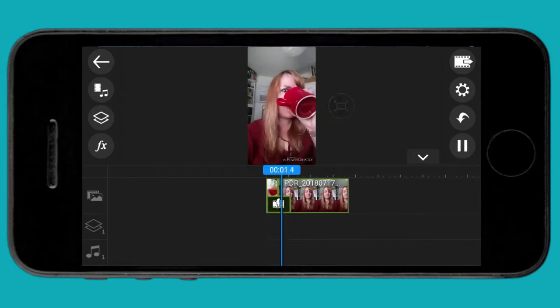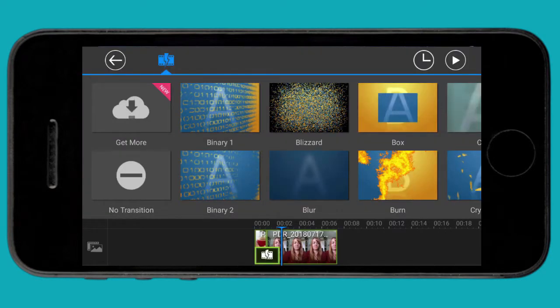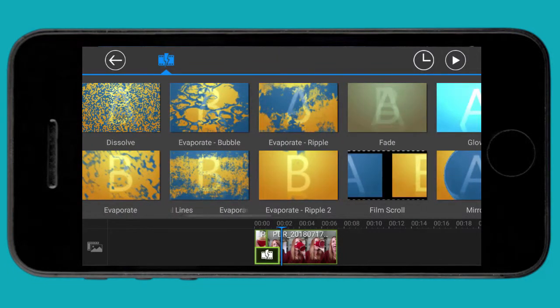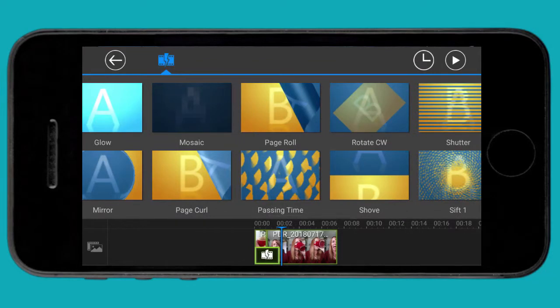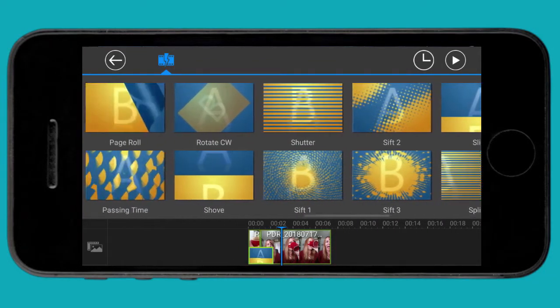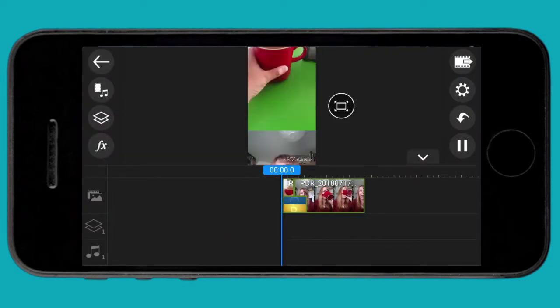If I click onto that little icon on the bottom left-hand side, that gives me some options for transitions. At the moment it's a straight cut, but there are all these different transitions you can add. I would advise against using too many of these because it can make it look a little bit amateur and distract from the main message of your video, but I do like this shove effect — let's have a look at that in action.